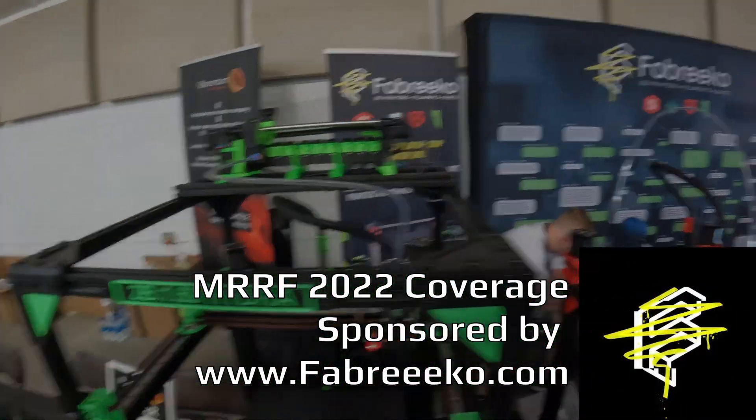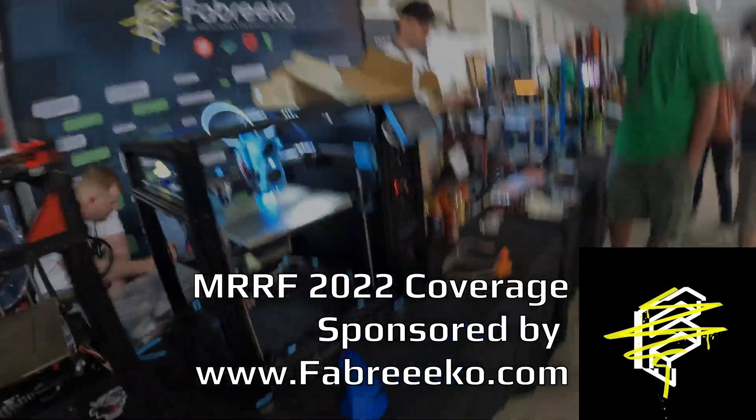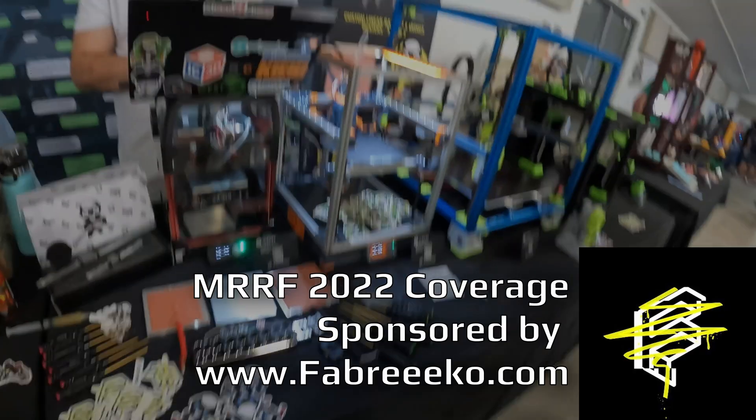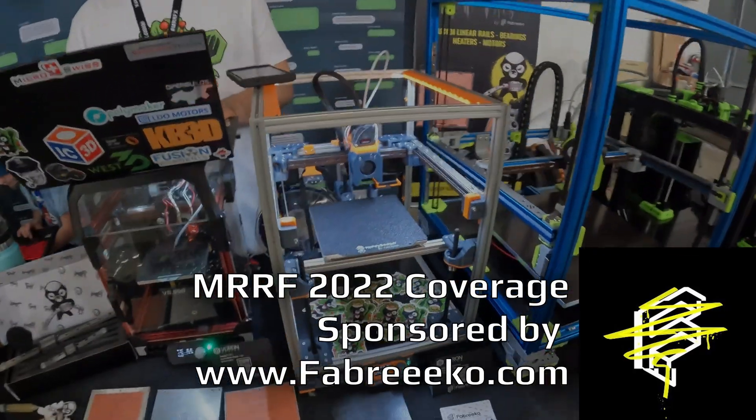In today's video we're talking about chameleons, sticky things, small belt printers, and things that go pew pew. Hope you enjoyed today's video for Midwest RepRap Fest 2022.